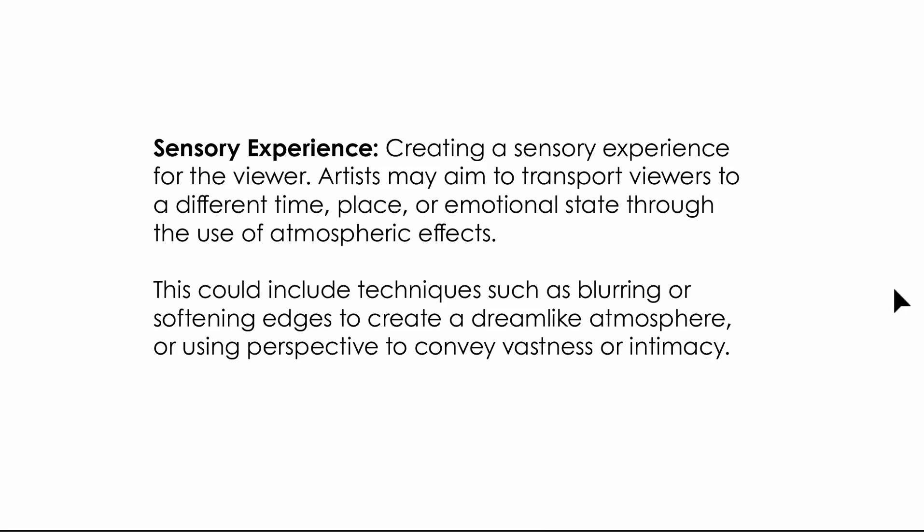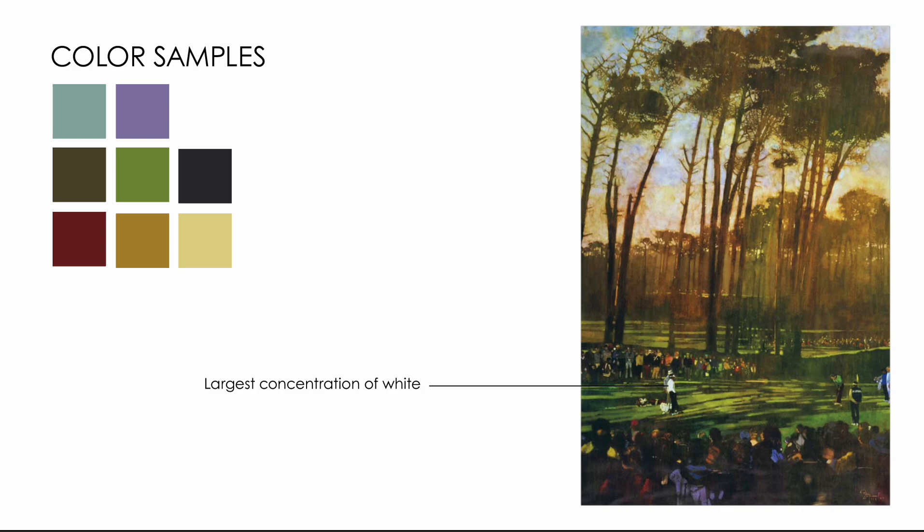The thing that strikes me most about his pieces overall — and this connects to the selected piece — is the sensory experience he creates for the viewer. Artists may aim to transport viewers to a different time, place, or emotional state through atmospheric effects, such as blurring or softening edges to create a dreamlike atmosphere, or using perspective to convey vastness or intimacy. Looking at this painting by Fuchs, none of these figures are crisply defined — it's almost like we're looking at a memory of this event.